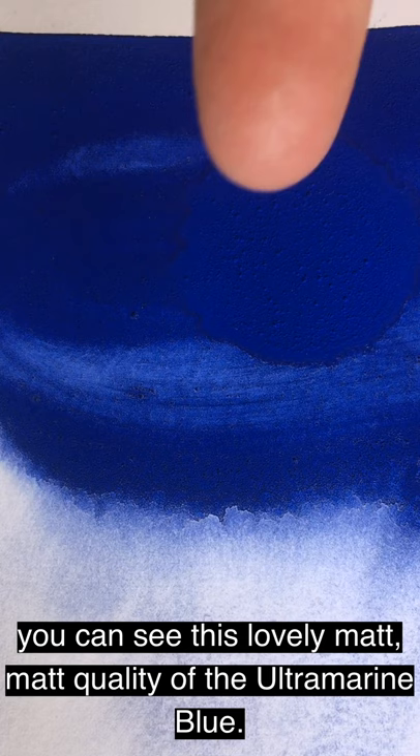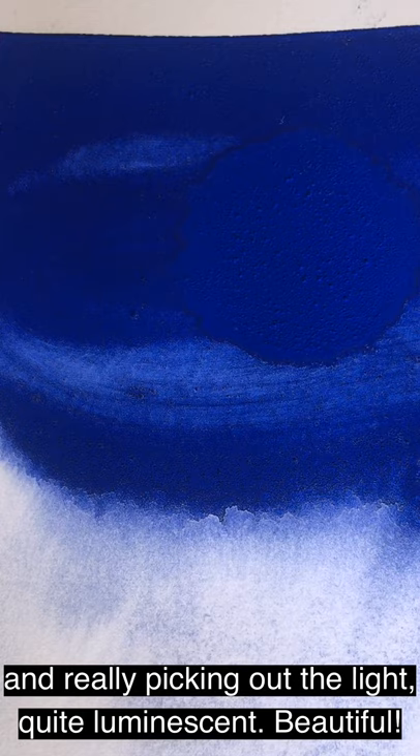A little bit closer up, you can see this lovely matte quality of the ultramarine blue really picking up the light — quite luminescent and beautiful.